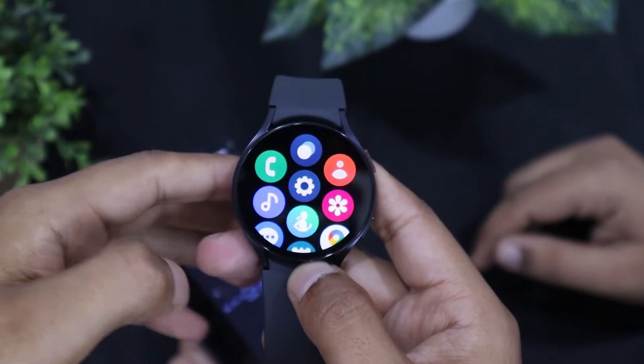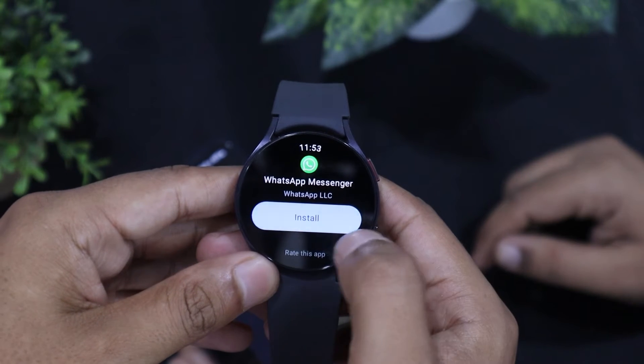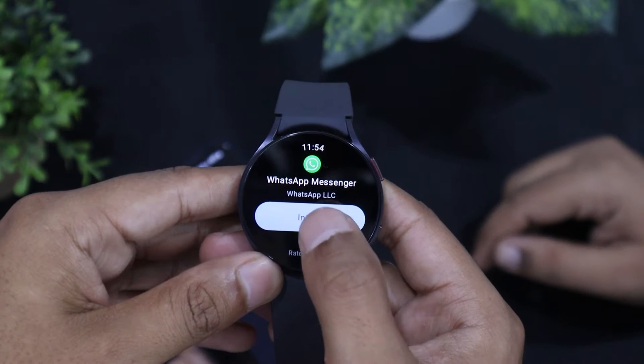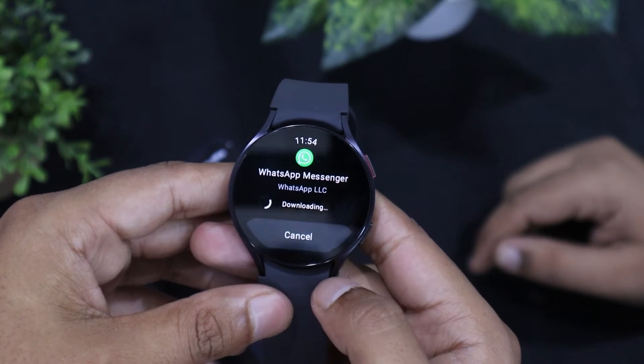First, you have to open the Play Store on your smartwatch. In the case of Galaxy Watches, you can do it by swiping up and tapping on the Play Store icon. After that, search for WhatsApp there and tap on install.